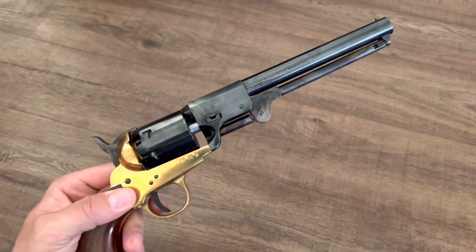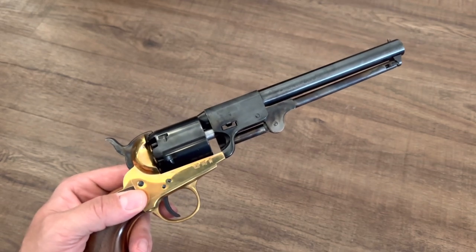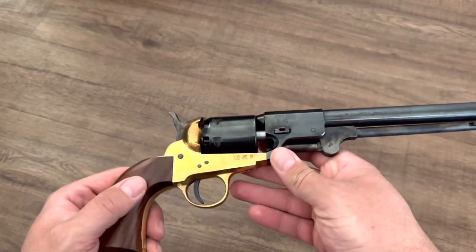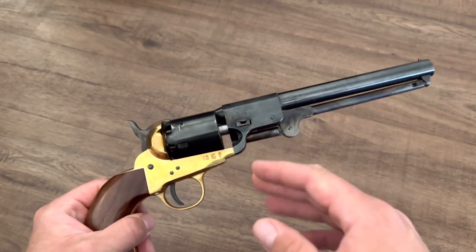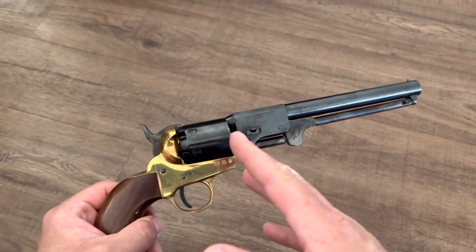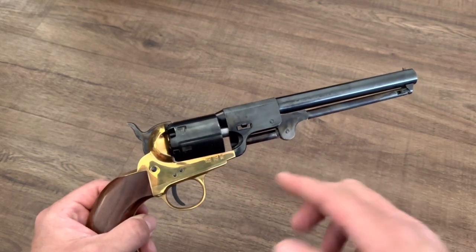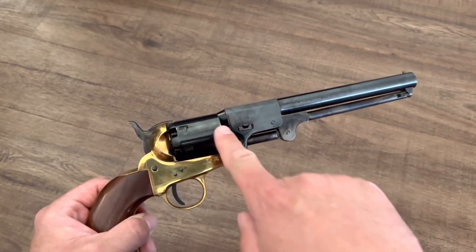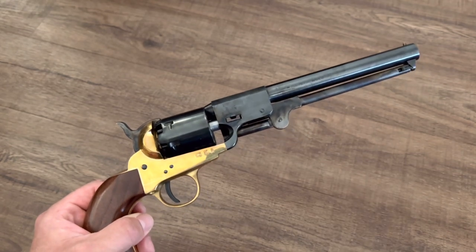To explain what I mean, I'll use this Pieta reproduction of the Griswold and Gunnison revolver to demonstrate. You can see it is a brass frame gun, and I've heard it said many times that when you shoot brass frame guns, the recoil can cause this brass frame to stretch out, eventually causing the cylinder to be loose and able to slide back and forth, eventually getting bad headspace issues and maybe even safety issues.